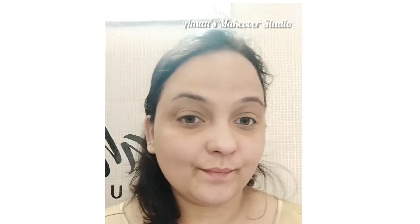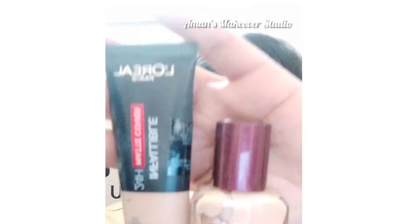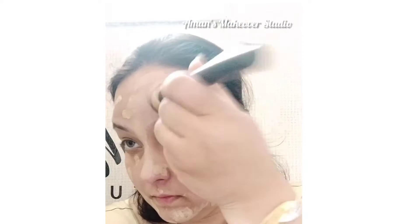Now I'm mixing these two foundations to get that semi-dewy look and placing it as dots on my face, then buffing it all with this flat top brush to get that perfect flawless kind of a base on the face.